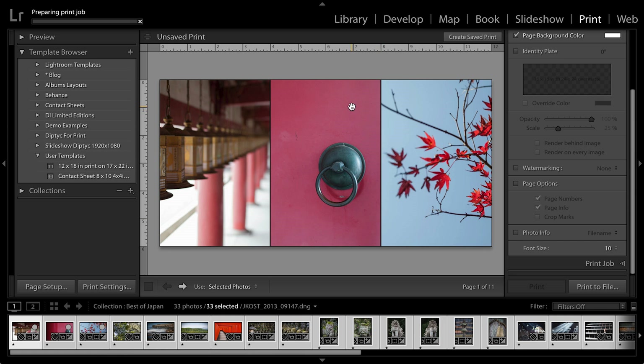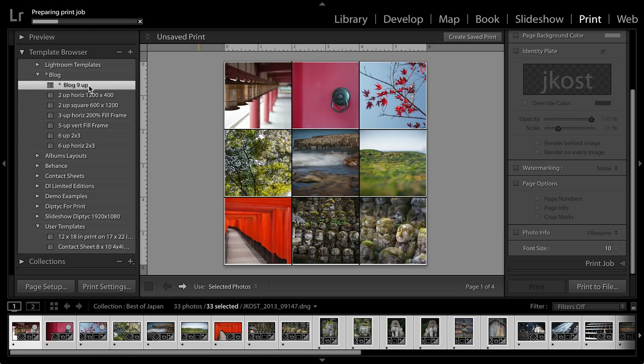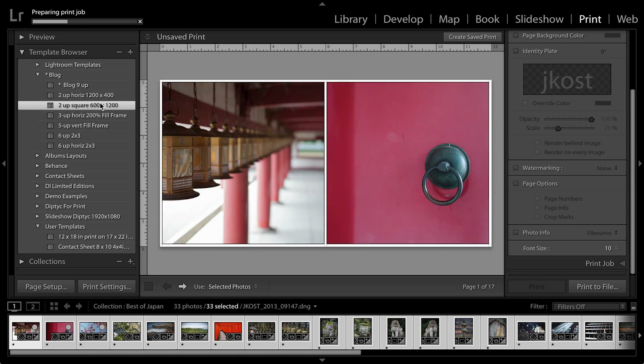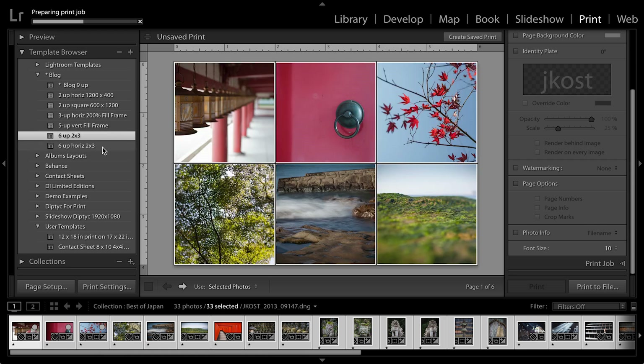If I thought I was going to use this template again, I'd be sure to go to my template browser and click on the plus icon in order to save it. You'll notice here that I have a whole folder of different templates that I use when I'm blogging — I've got one that shows nine images, another that shows two of horizontal nature, the two up square images, the three up, and five up — so you can see I use this feature all the time.